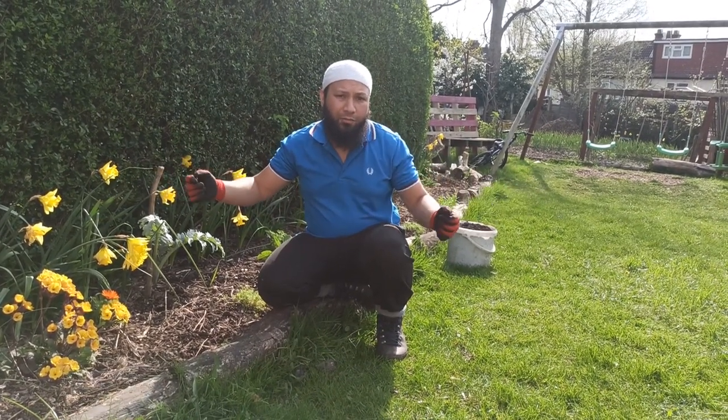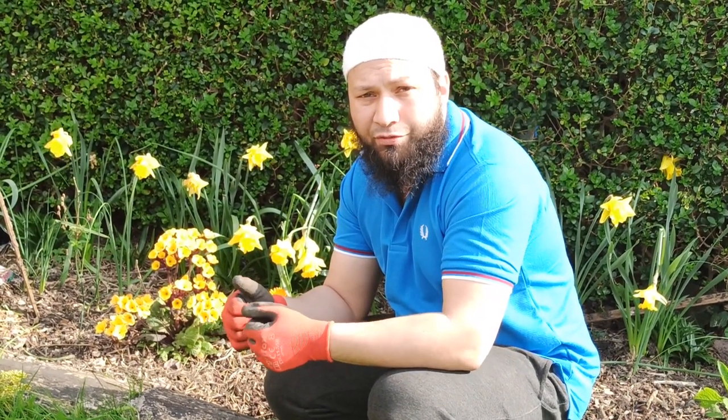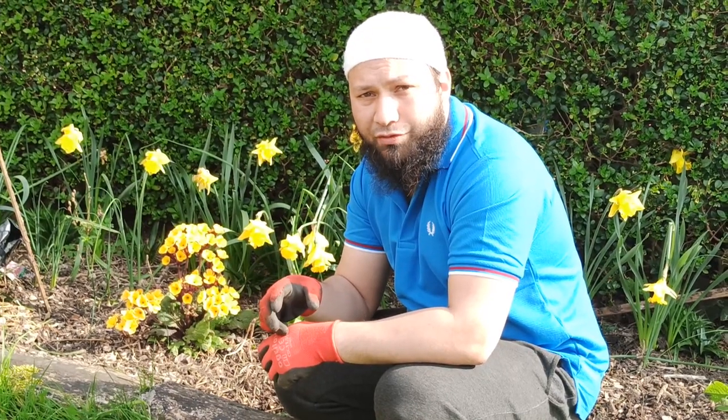Assalamu Alaikum Warahmatullah. My name is Martin Ali and this is my family garden. On this channel you can learn about how to grow your own fruits and vegetables to keep yourself sustained. If that's what you're into, do me a favour, hit that subscribe for me and make sure you ring that bell so you get the notifications for whenever I put a video out.